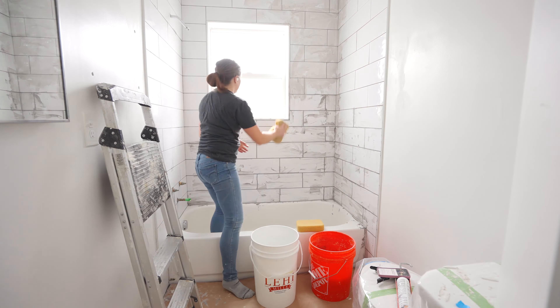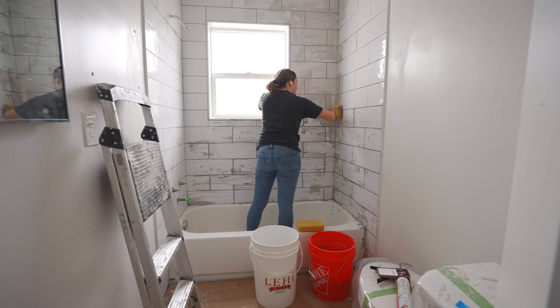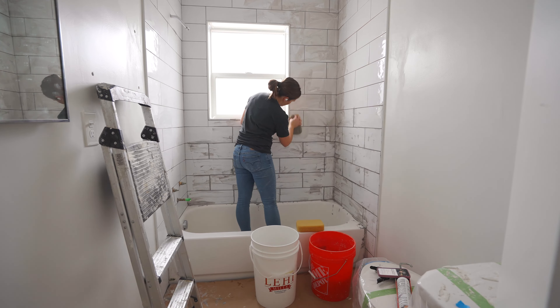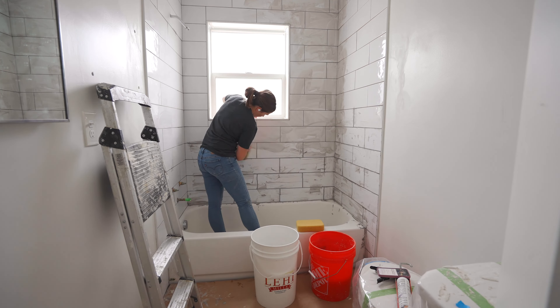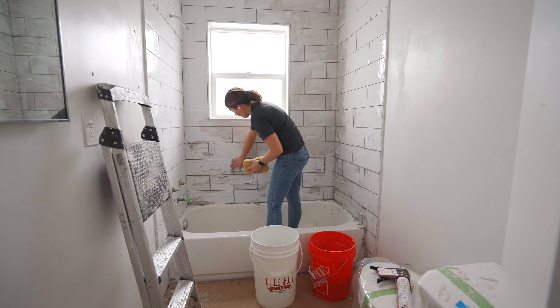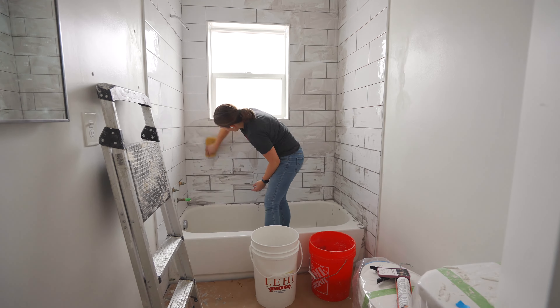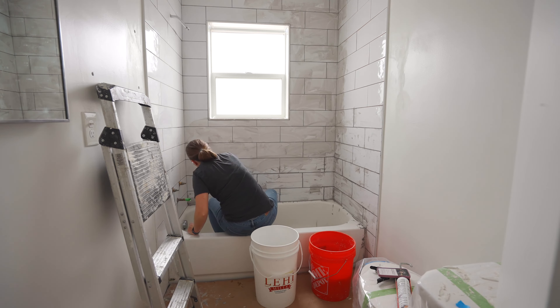Another thing to mention: when you're applying the grout, make sure you apply it to all the corners where the tiles come together on the wall. Also where it meets the bathtub, apply it everywhere to get as waterproof a finish as possible. You will come through and apply silicone afterwards, but this way it's a double layer of waterproofing in your shower.